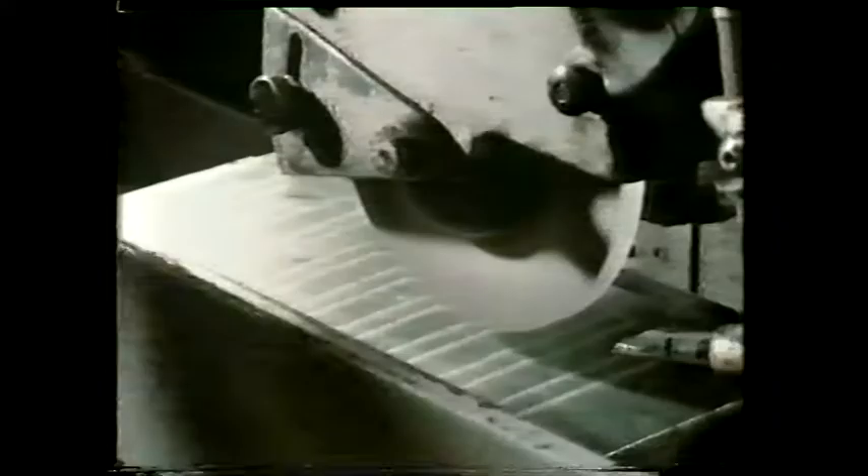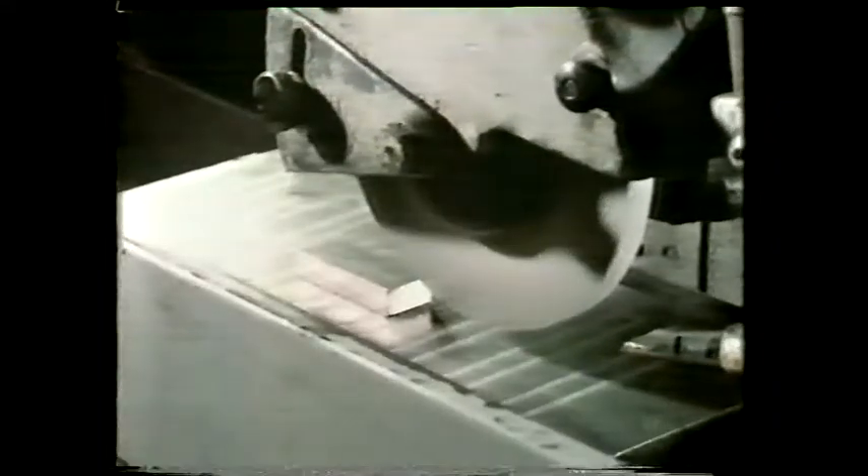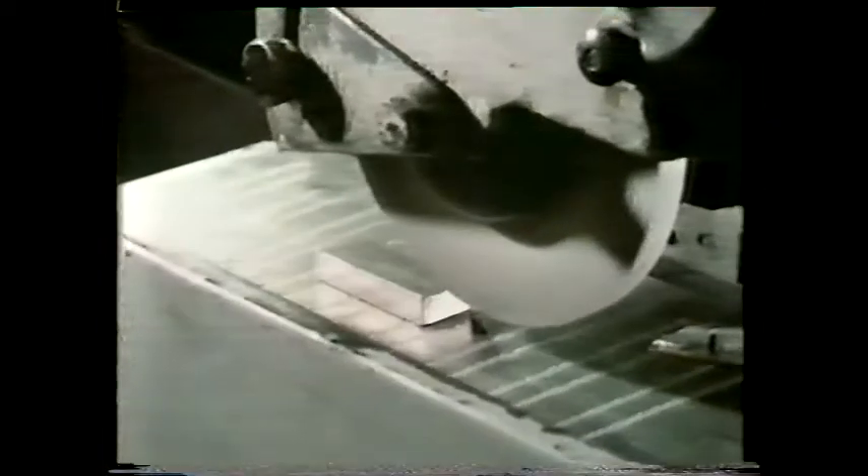Apart from being extremely dangerous, this lack of restraint can result in defective work. A grind wheel revolves at very high speed. A component that isn't restrained in this sort of situation is liable to shoot out from under the wheel. It could even cause the wheel to shatter.